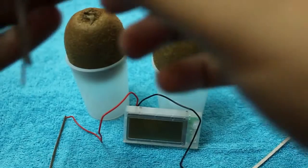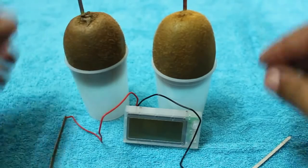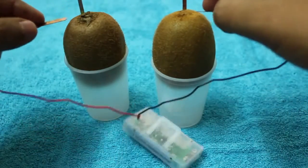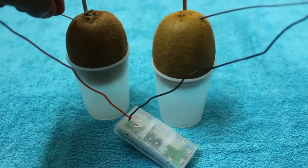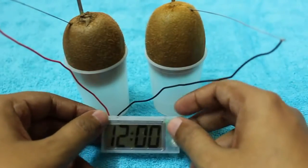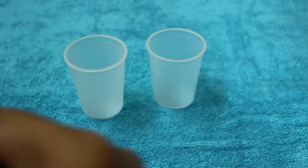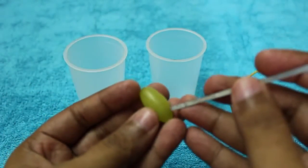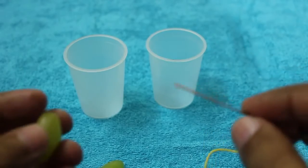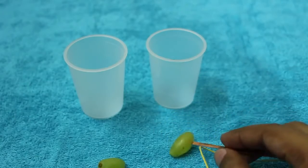I was curious to see what other fruits it worked with, so I tested it with kiwi. I also tested it with small grapes. Surprisingly, even those small grapes were able to power a clock.